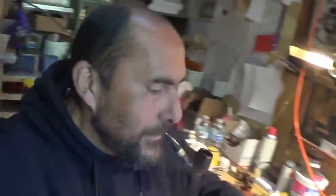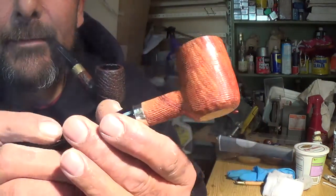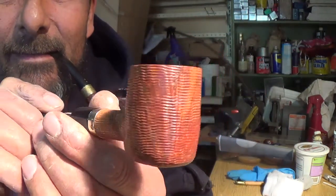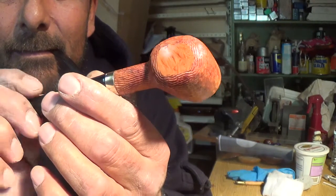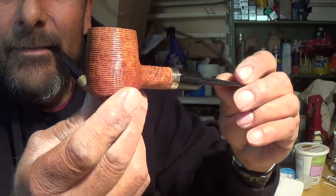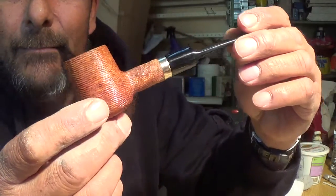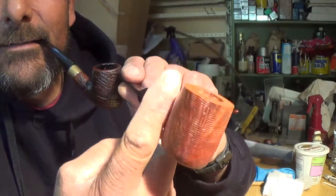Let's see if I can do this — this will probably be much better. Basically, I wanted you to see the grain. I stained it with some cherry, and that brought out this grain right here. All this grain goes straight up.